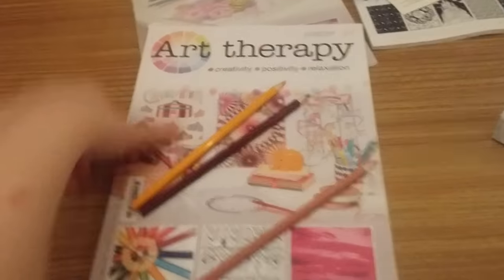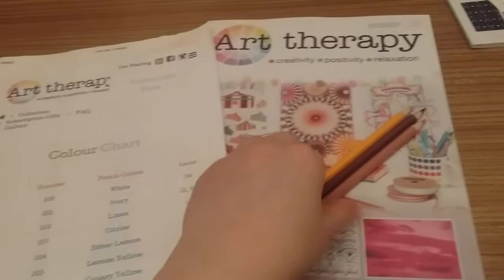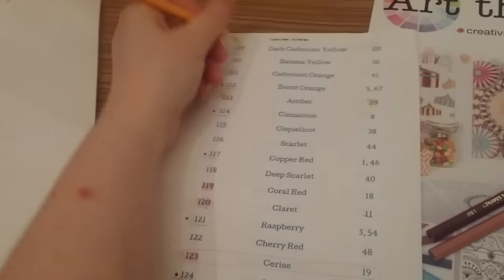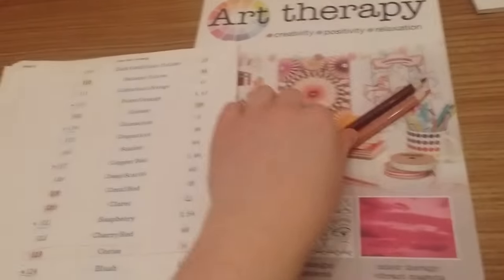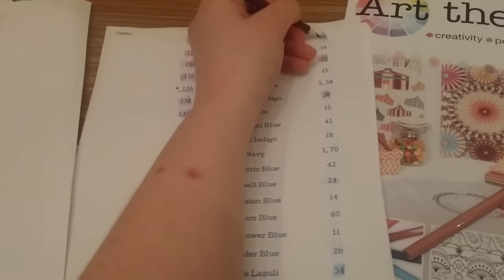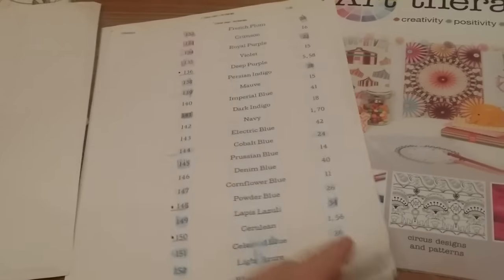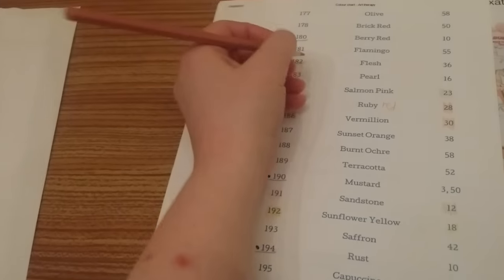This week's issue is issue 36, and I'm going to get out the pencil colour chart for you all. We have number 110 which is banana yellow — let's see if it's particularly banana-y. That's that one, and then we have 132, which is French plum. I love the names of these shades — it's awesome. And then we have 182, which is flesh — oh lovely.